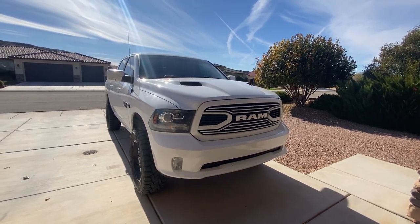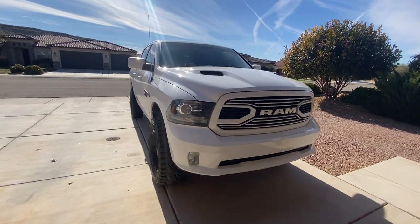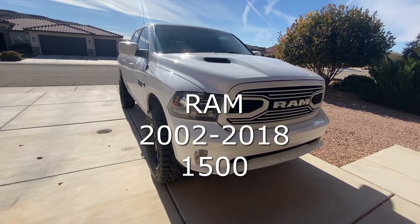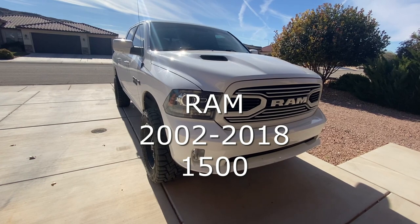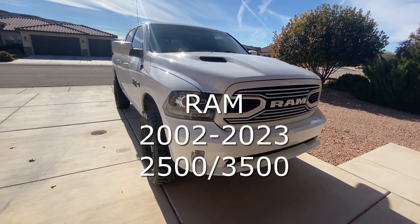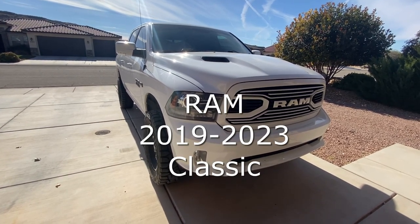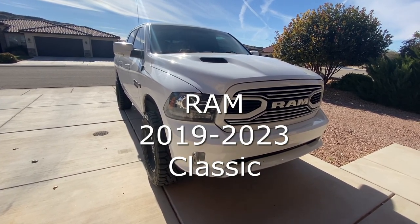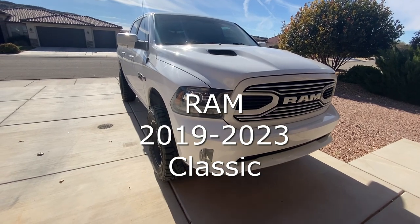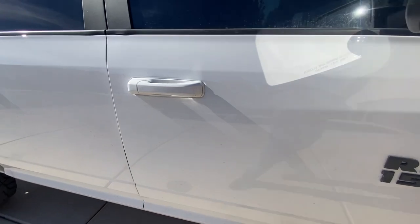What's going on guys, today I'm going to be showing you how to install seat jackers on RAM trucks. This will work for 2002 to 2018 RAM 1500s, as well as 2002 to 2023 RAM 2500 and 3500s, and also the 2019 to 2023 RAM Classic.